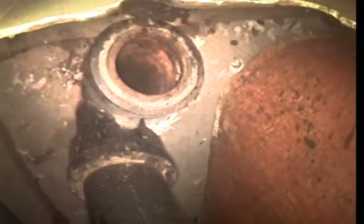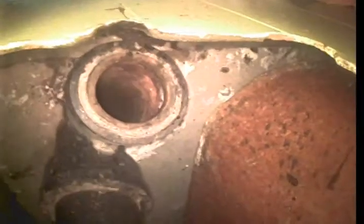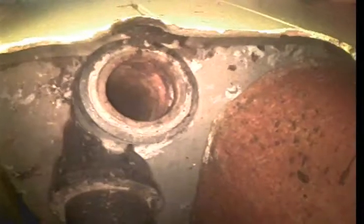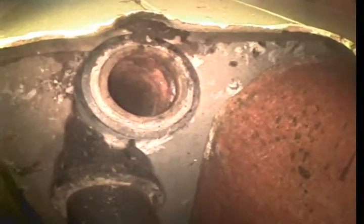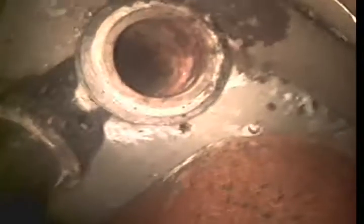Again, my name is David Lane. I'm with Bulldog Rooter. Today's date is March 4th, 2017, and this will conclude your video inspection of the main line of 6112 North A Street here in Spokane, Washington. Thanks for choosing Bulldog Rooter.